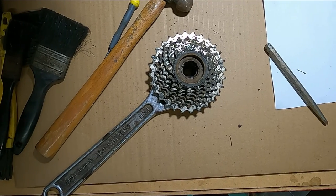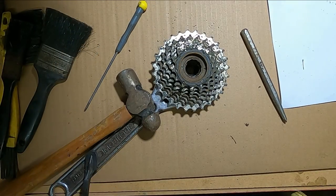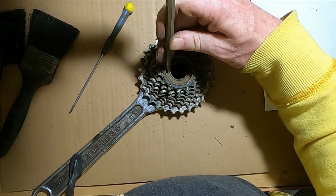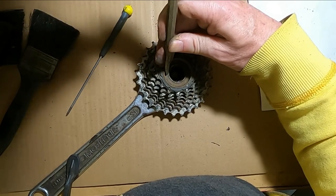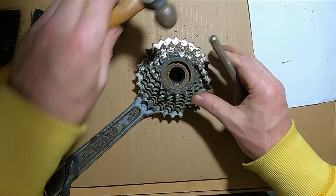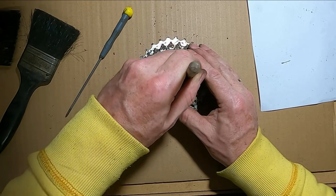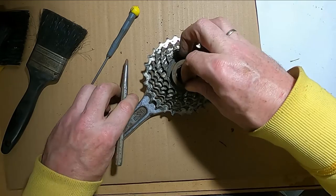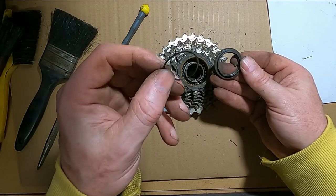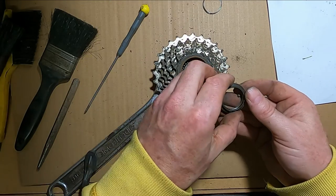It doesn't work quickly - with a bit of effort it's probably going to work. I think I was actually going the wrong way, which didn't help. It does help when you turn it the right way. So that comes out like that.